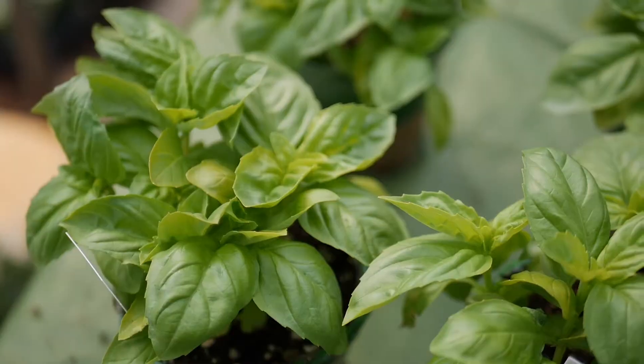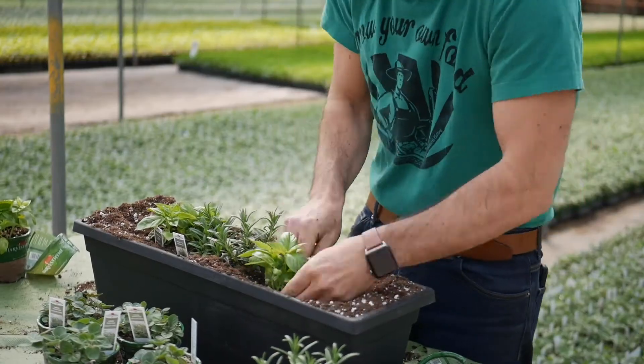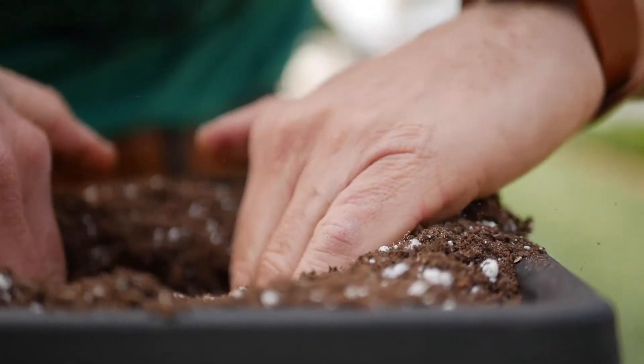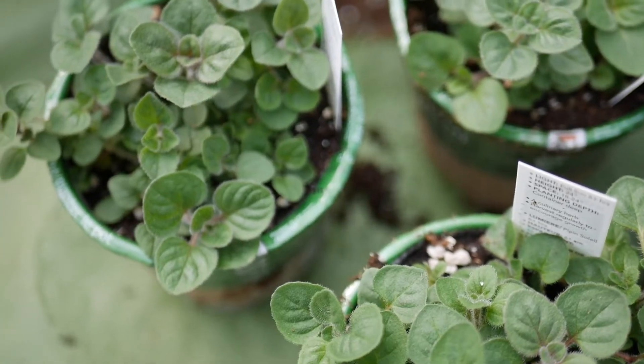Next up, basil — the king of herbs — for sauces, pizza, salads. And then oregano, with a nice little trail over the side of that window box. Fantastic, and so easy to grow too.